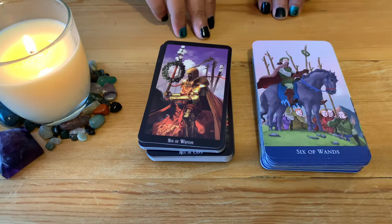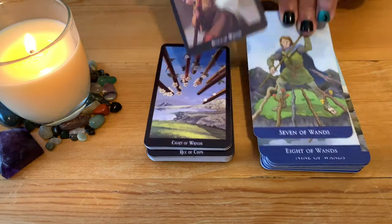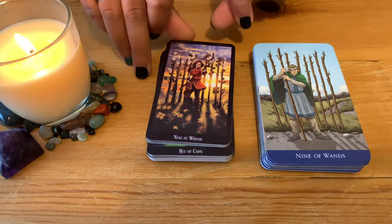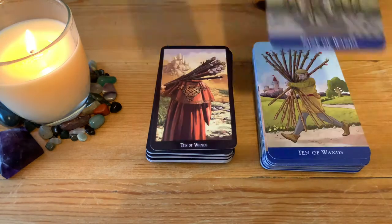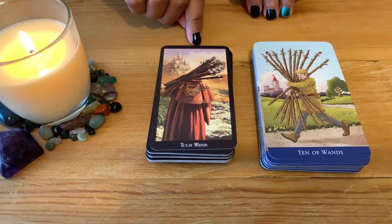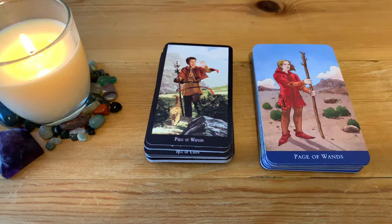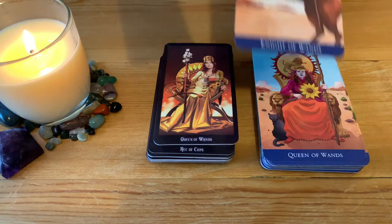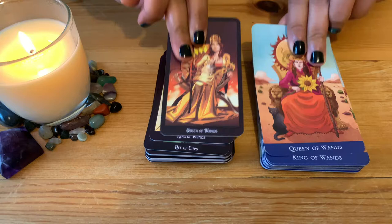Six of Wands, Seven of Wands — similar in a way. Eight of Wands, Nine of Wands — lovely how they made the ones with all the flowers and branches, beautiful. Ten of Wands — lovely the cape, the details on the Witches Tarot are beautiful. Page of Wands — made quite young in the face, lovely. Queen of Wands — beautiful, both of them just different. King of Wands.